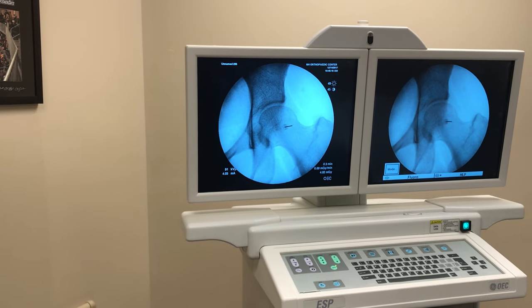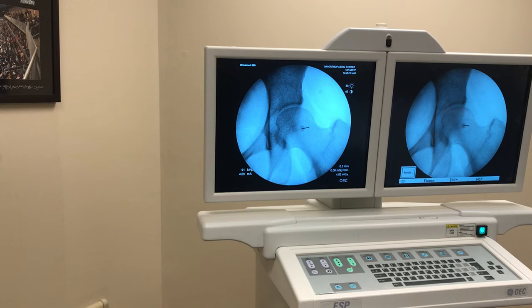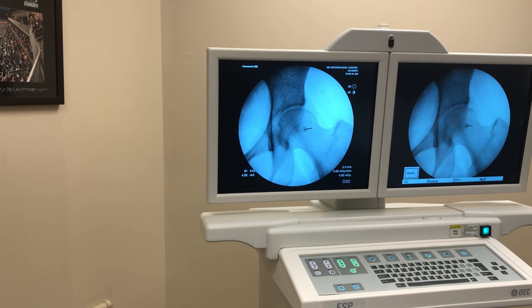X-ray. Going down, x-raying as we advance. And pinch through the capsule here — you can feel it through the tough capsule.